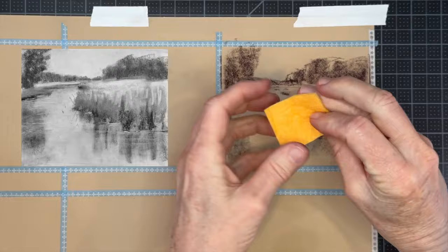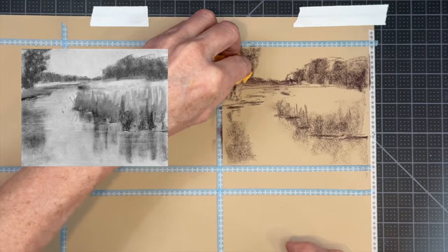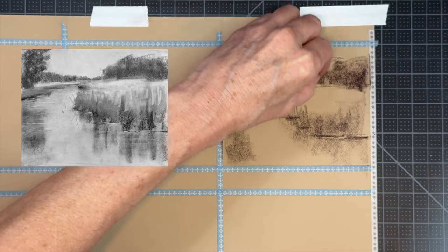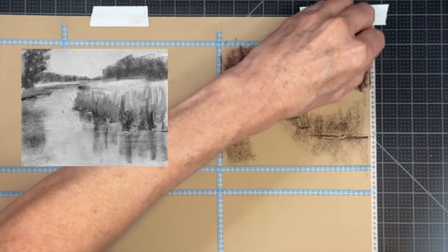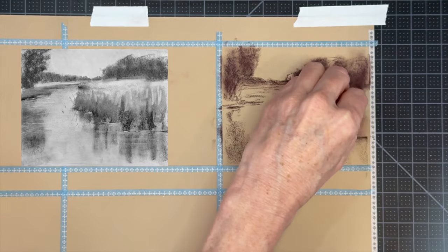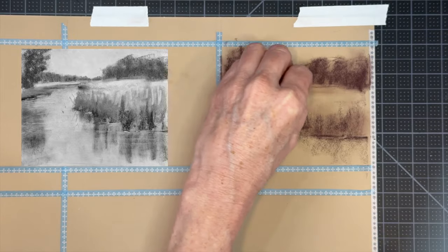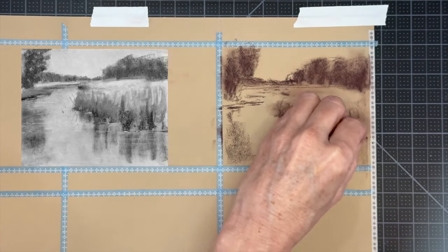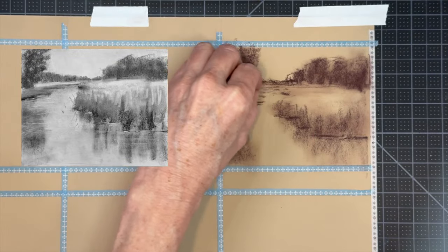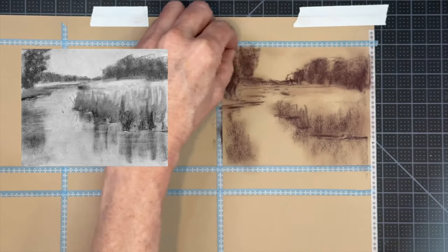I wanted to show how I use a little piece of chamois cloth — the kind you use to dry your car. I bought a big sheet at the dollar store and cut it into small squares to use for blending. These are washable so you can reuse them. I forgot to do this blending step on the other paintings but it doesn't matter — it really does help spread the values around and I liked the effect and mood it gave.